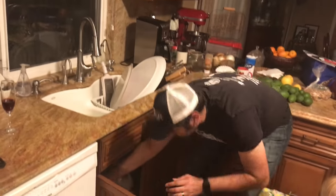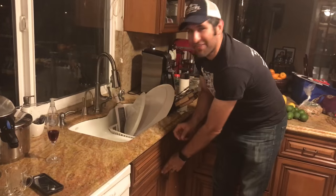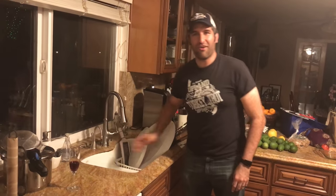You go under the sink, you check the batteries, you change all of it, and you find out that even though the light's coming on, this thing will not turn on or off.